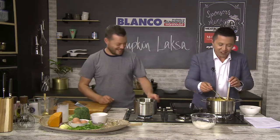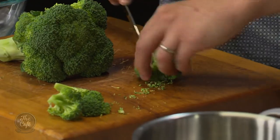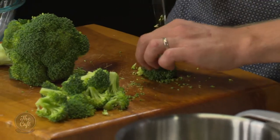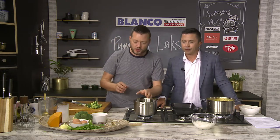Pass me that spoon - I'm going to taste it and check the seasoning. We've got everything in there. I've got a little bit of celery here and some broccoli - just going to cut it small. Pop it in for about eight to ten minutes, maybe even less. It still wants to be green and have a little bit of crunch. If you can't find broccoli, celery is a surprisingly great substitute.